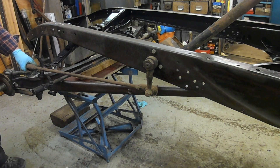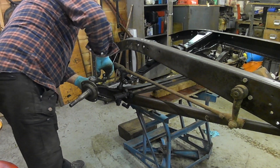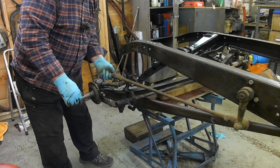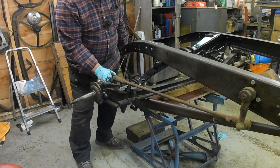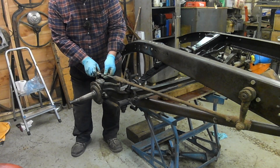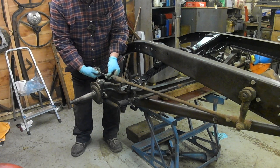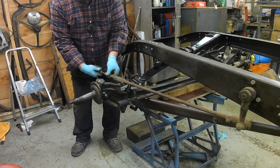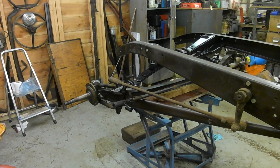This needs a stud in here, so that goes in there quite nicely. Obviously there's no grease on that, so I won't do it too tight. So there we have the whole steering mechanism in place.